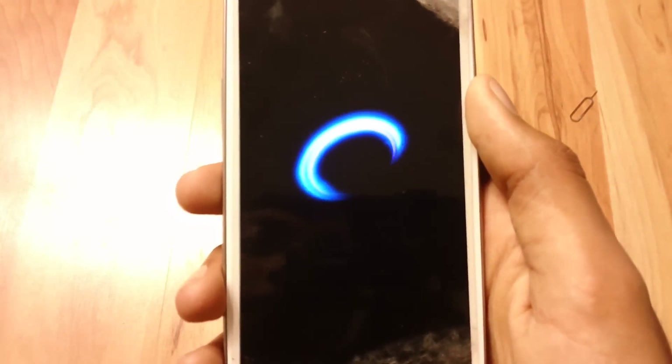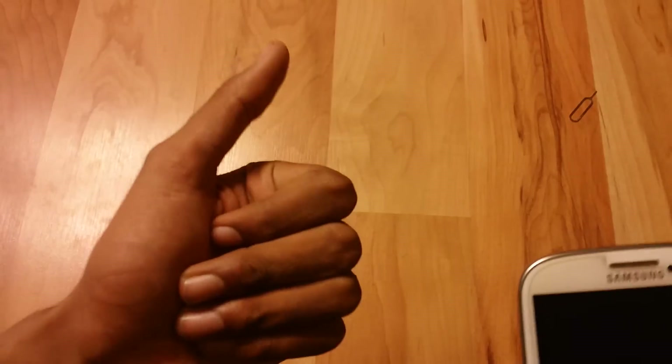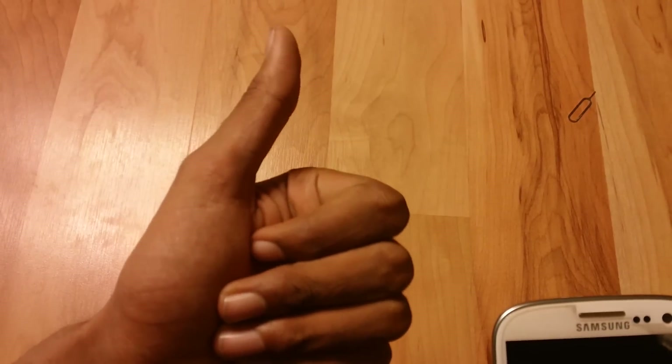So that's how you unlock the phone — it's really easy. If you enjoyed this tutorial and it works for you, make sure to thumbs up this video and share it with your friends on Facebook, Twitter, and Google+. And make sure to subscribe — it's free. I'll see you guys in the next one. Peace.